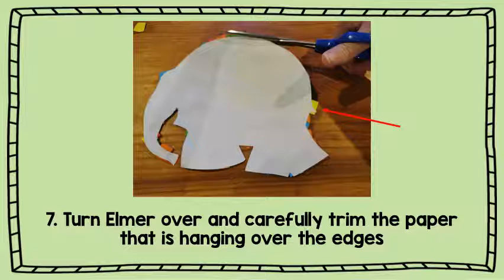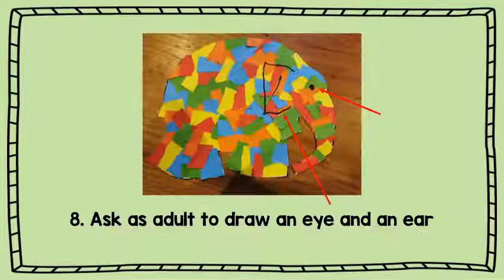Then you are going to turn Elmer over and carefully trim the paper that is hanging over the edges. If you need an adult to help you do this, ask an adult who is with you.